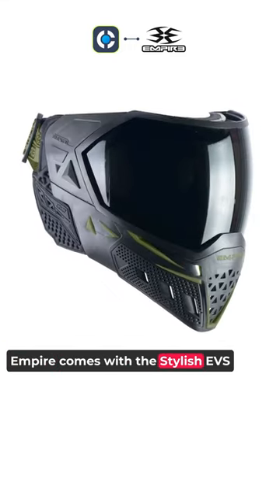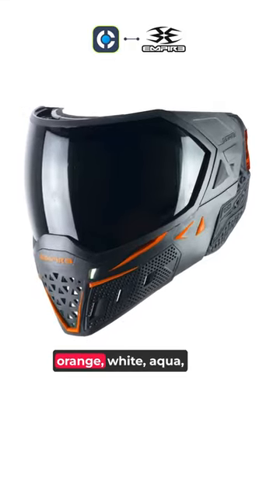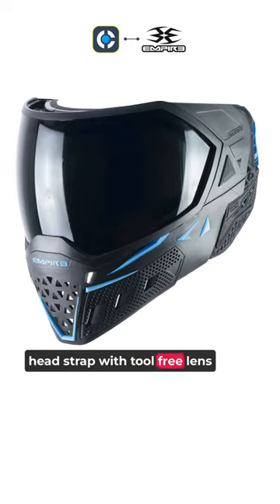Once again, Empire comes with the stylish EVS paintball goggle with nine different colors: orange, white, aqua, gold, lime green, navy blue, olive, red, and black. It comes with a non-slip fit silicon head strap with tool-free lens replacement.